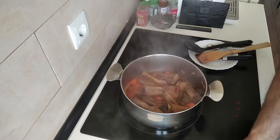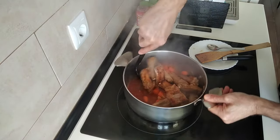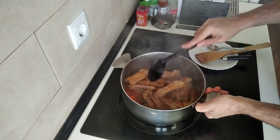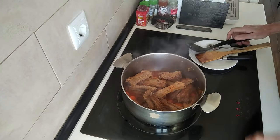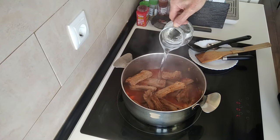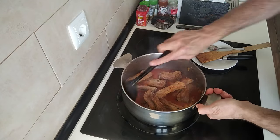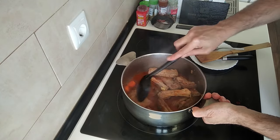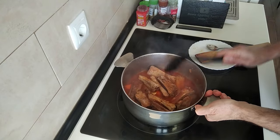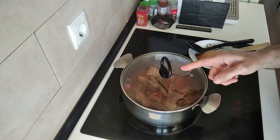About five minutes have gone by and the alcohol has evaporated. The next step — I'll add about 200 ml of water, and I'm just going to cover it back up again and leave it there for 15 minutes.